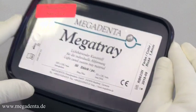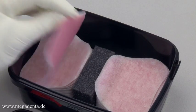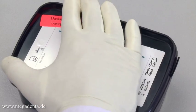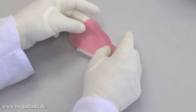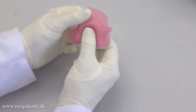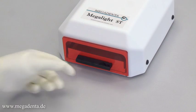Mega Tray Base Plate wafers are especially contoured for the fabrication of individual base plates or wax-ups. With a thickness of only 1.4 millimeters, they are very thin to give space for wax or future resin teeth modulation. The Mega Tray Base Plate can be adapted and customized with slight pressure on the model. The thin layer of Vaseline on the surface prevents sticking during modulation. The cut and light curing process is the same as the normal Megatray wafers.